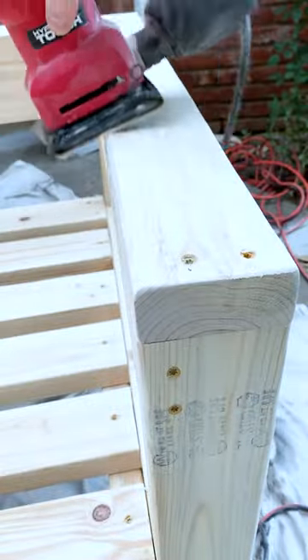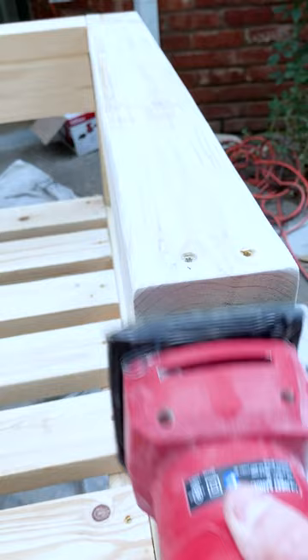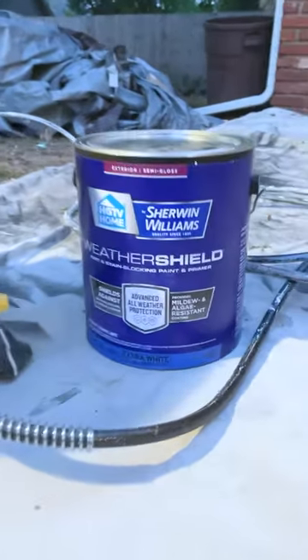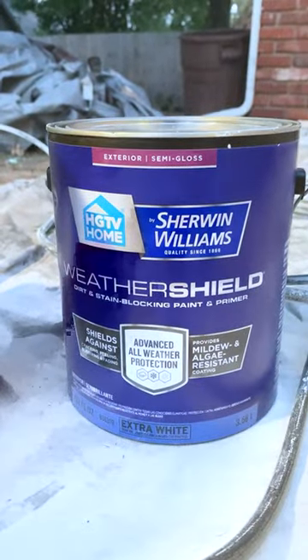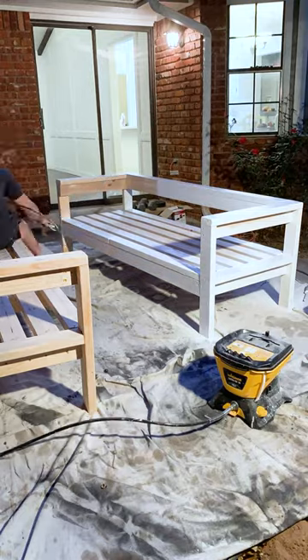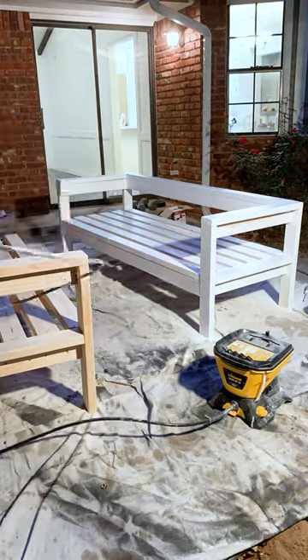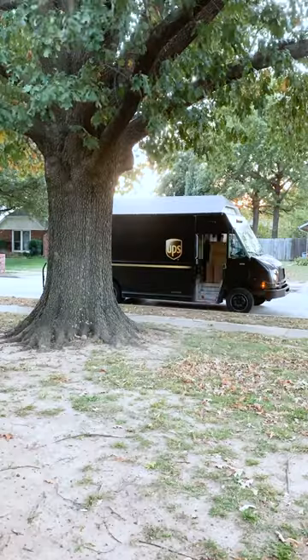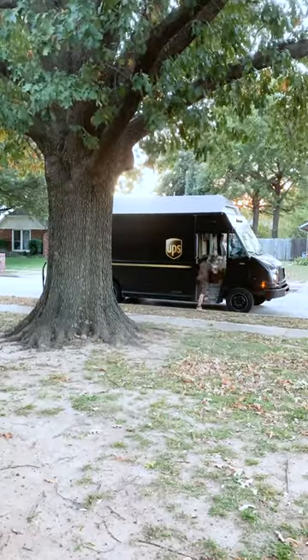If you don't want to sand by hand, grab an electric or orbital sander — you'll save a lot of time. I like to round those edges too, just to make sure they're not very sharp. We used Sherwin Williams Weather Shield exterior semi-gloss paint in white. If you're not using treated lumber, it's important to do two coats to make sure all of the surfaces are covered so that water cannot come in and rot the wood.